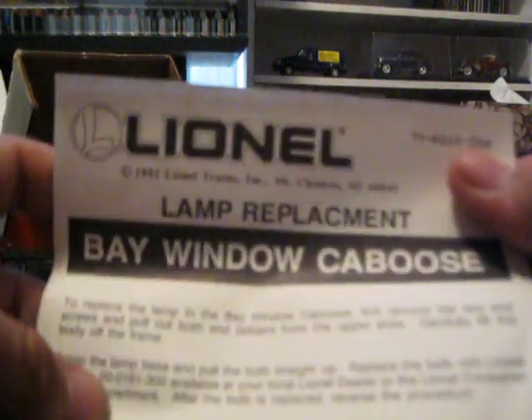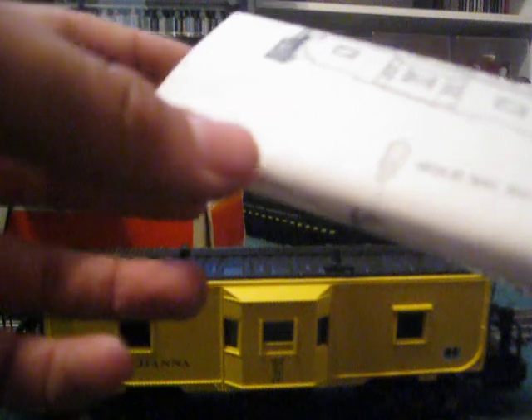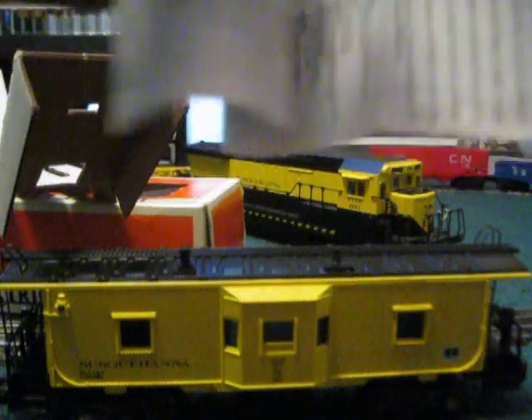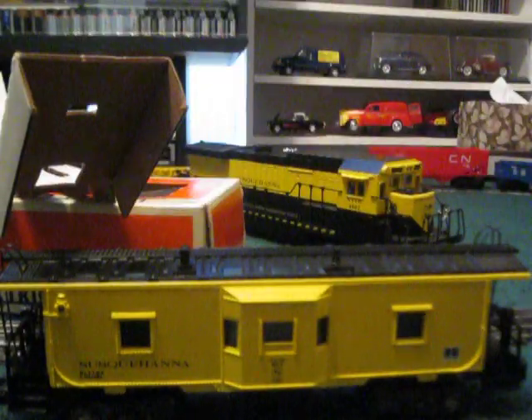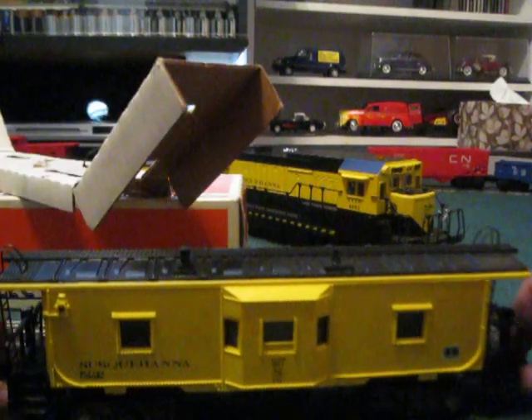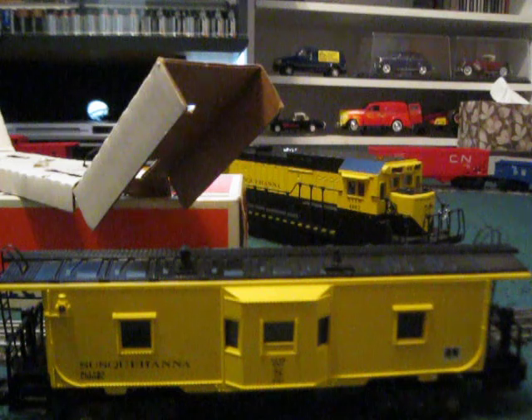The paperwork includes a lamp replacement guide. When I opened it up I saw how to do it — I didn't have to replace the bulb, but I had to re-solder a wire because it was shorting out on one of the grounding parts of the truck. There's also Authorized Lionel Service Stations info from 1992 to 1993, and last is a limited one-year warranty card, which I had voided anyway by opening it up and fixing it myself. But it was just a minor issue I could easily handle.